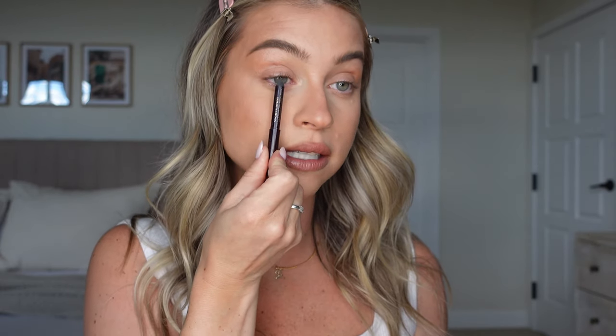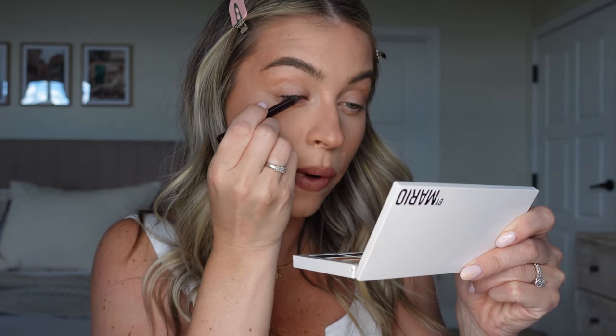If you pull it, it smudges - that's what you want. If you have a liquid liner or a type of liner that stays in place, it's not going to work for this look. You can either grab your angled brush and start going on the eye, or you can go directly on the eye with the pencil. I'm going to start with the pencil - maybe we'll do this side pencil, this side shadow brush. So you're going to start at the outer part of your lash line. You don't want to be too far in.